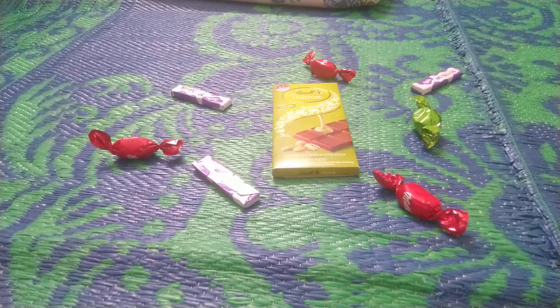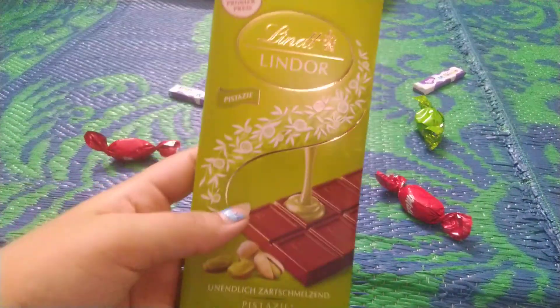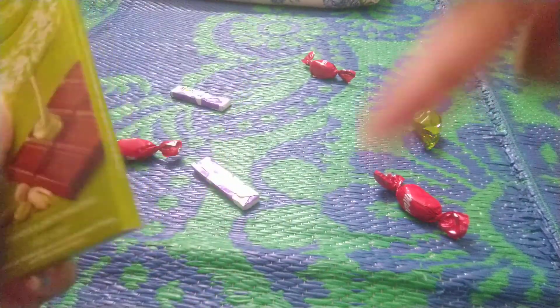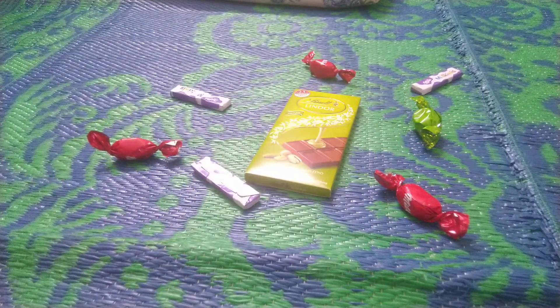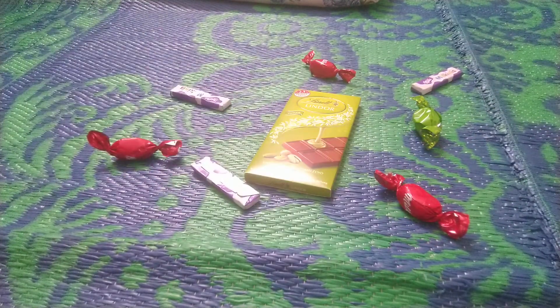Hey guys, welcome back to my YouTube channel. Today I'm going to be opening the Lindt pistachio flavor. My sister got this from Germany, so a big thanks to her. Before this video starts, don't forget to like this video, share it, and don't forget to comment in the comment section. Let's get on with the video, let's get started.